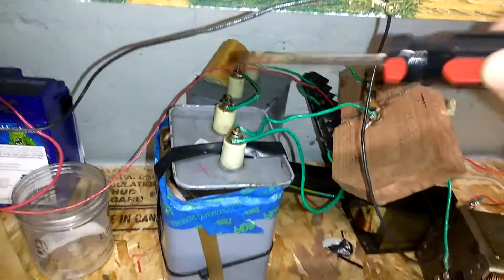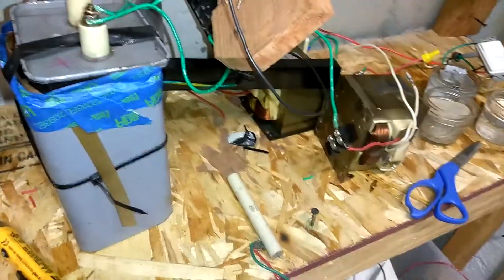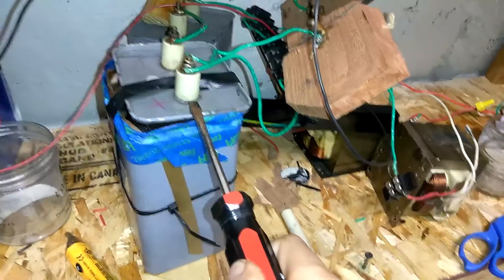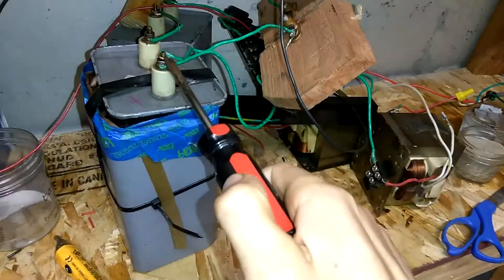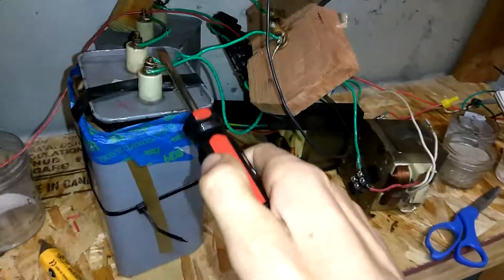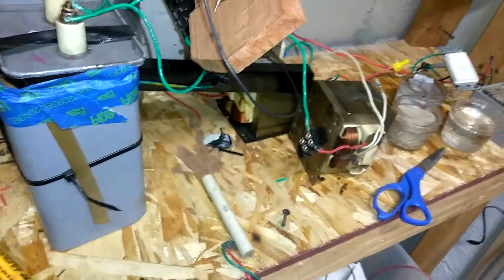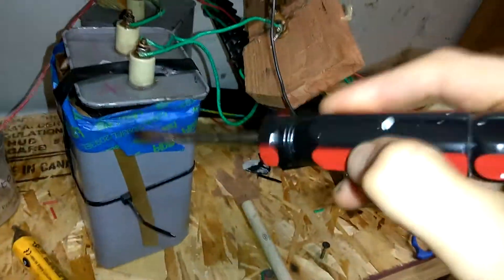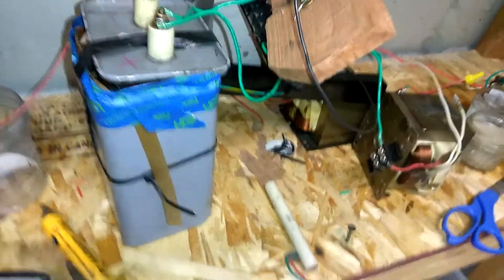All that is, is just the high voltage from there, and we're not getting any charge in the capacitor because there's no potential. It's the potential that fills up the capacitor. If it's energy that's flowing over and past it, it doesn't ever give it a vector into the capacitor.